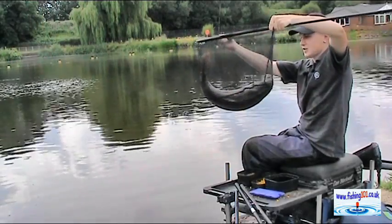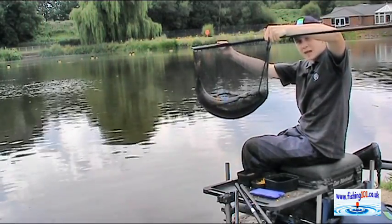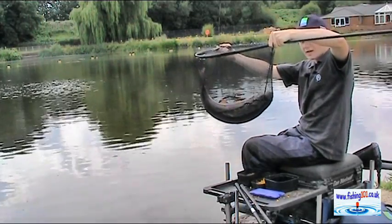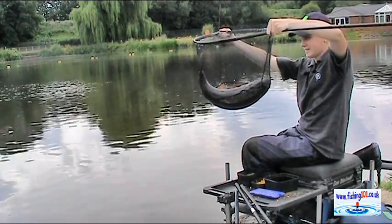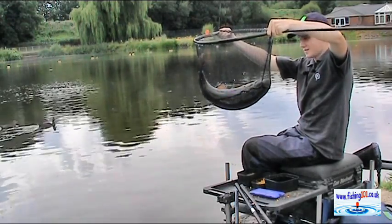Fish down the edge with corn, feed pellets and ground bait heavily, and catch big fish like this. Thanks for watching and tight lines!